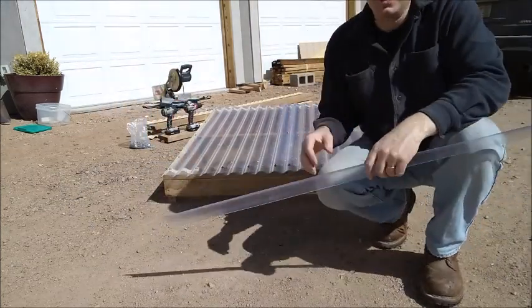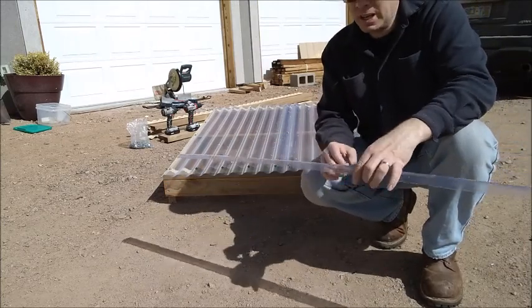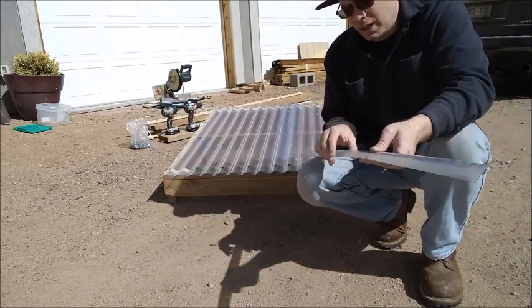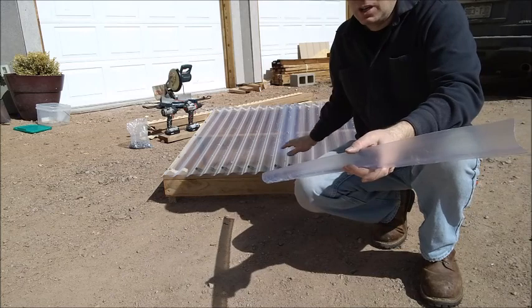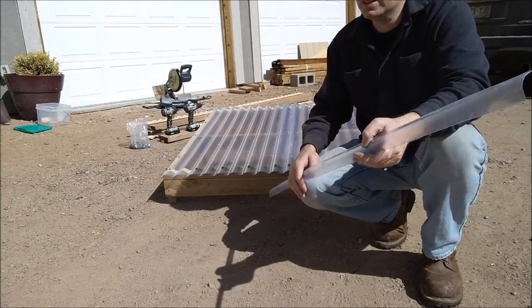The roof is on and we're ready to take it over and put it on the bed to see how well it fits. One thing I did was trim a little bit of overhang so that it doesn't get in the way of the next cold frame we put on. So let's go take this over to the garden and see how it works.